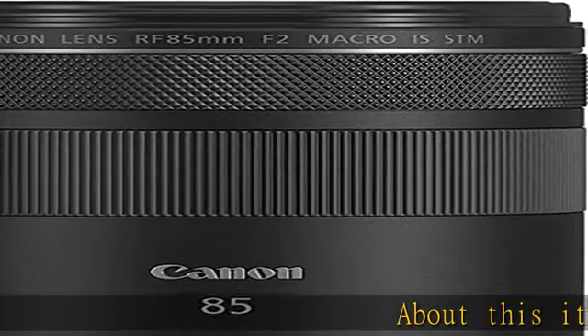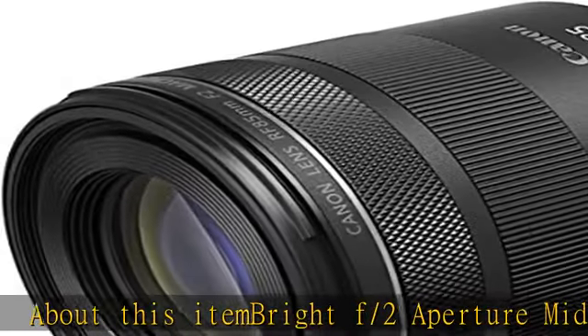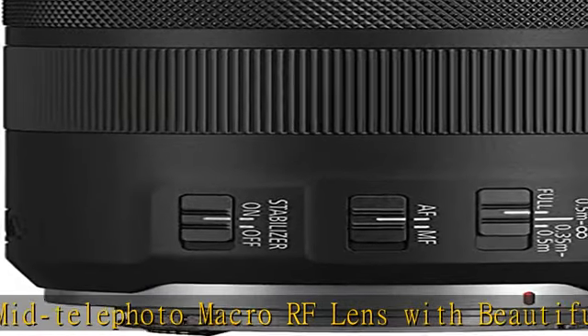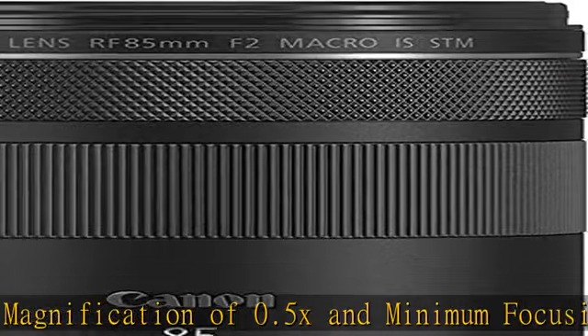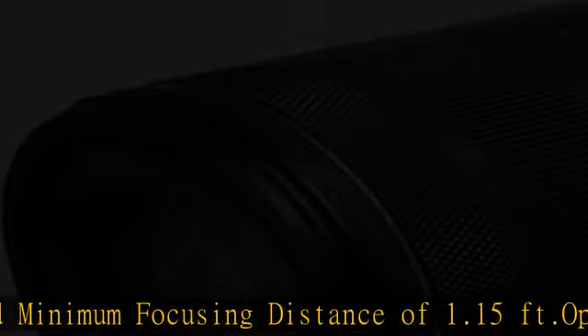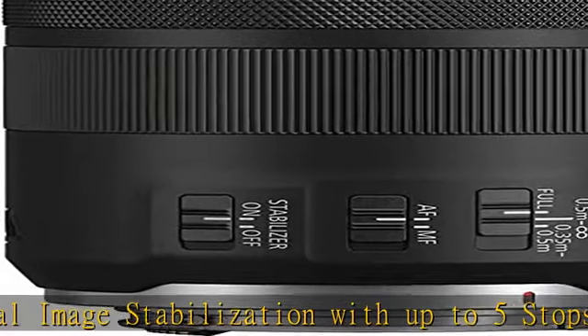Bright f/2 aperture mid telephoto macro RF lens with beautiful bokeh. Maximum magnification of 0.5x and minimum focusing distance of 1.15 feet. Optical image stabilization with up to 5 stops of shake correction. Hybrid IS compensates for angular and shift camera shake during macro shooting. Control ring for direct setting changes. Lens compatible with Canon full-frame mirrorless cameras: EOS RP, EOS R, EOS R5, EOS R6.